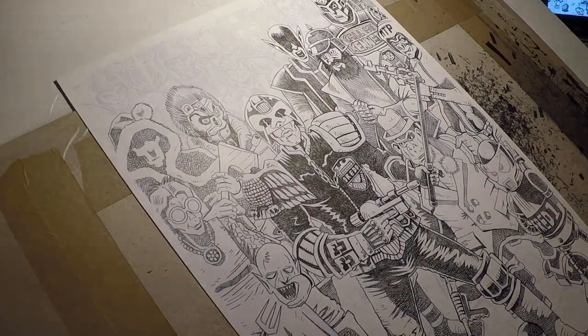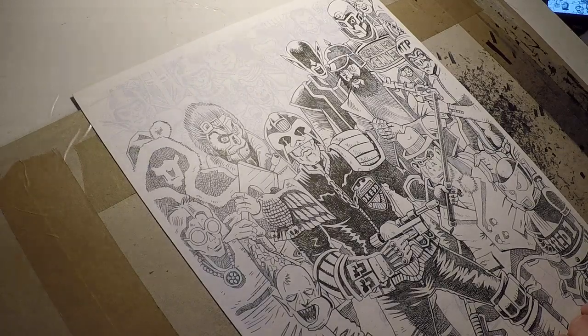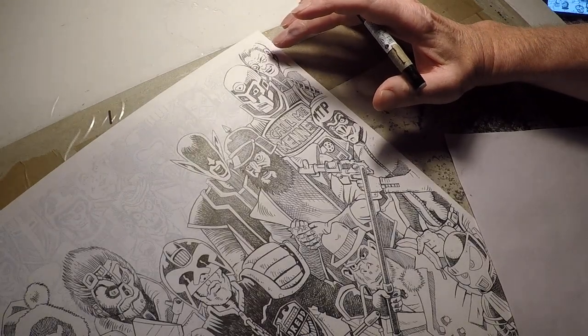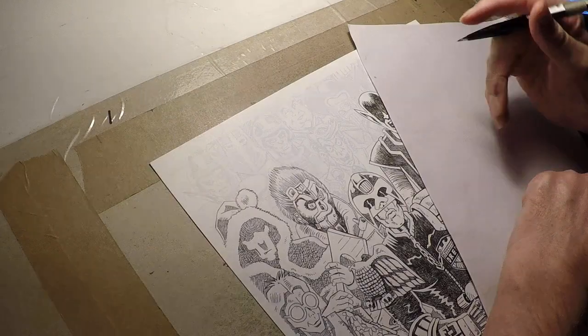Hi, David Broughton, continuing with inking Judge Dredd 1977. So, finishing off Call Me Kenneth, just done the Soda Sniper behind him, and now we're going to ink Slick Willy.